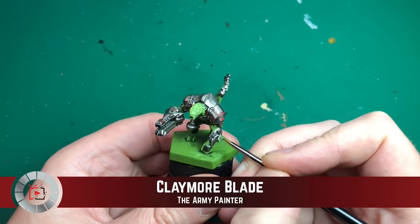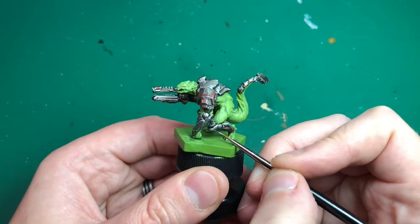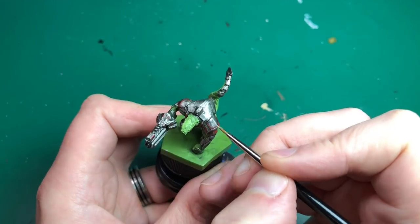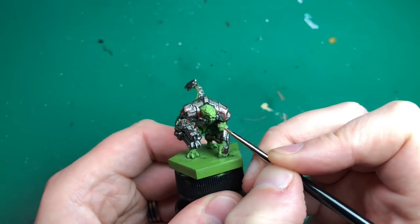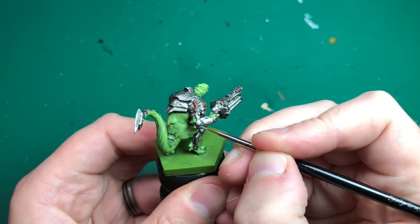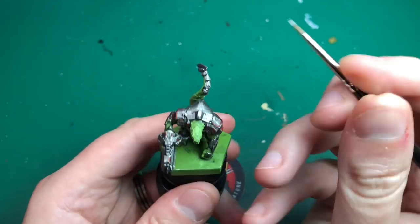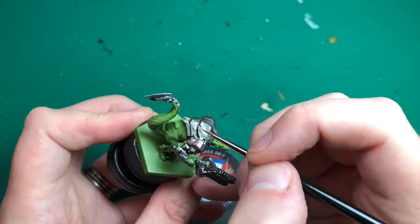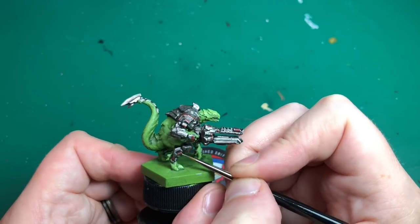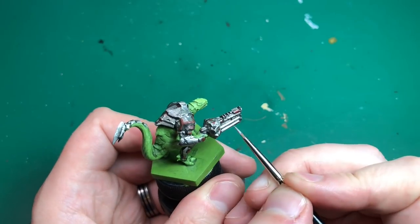Once that's dried we're going to do some highlighting, using the original Claymore Blade bright silver for edge highlighting. There are lots of strong edges on this armor — it's all quite geometrical — and his gun is similar with lots of sharp lines. His tail pieces, he's got a blade on his tail, are very easy. I'm going to go around with the side of the brush catching every single edge. I think dry brushing would risk getting silver on his skin at this point, but the edges are so defined it's very easy to just catch them all.